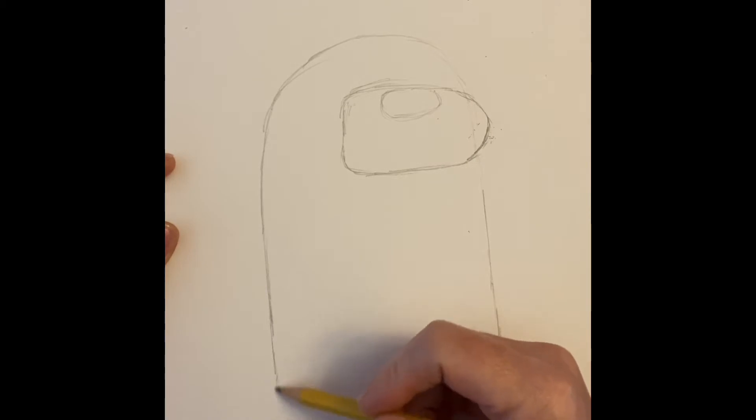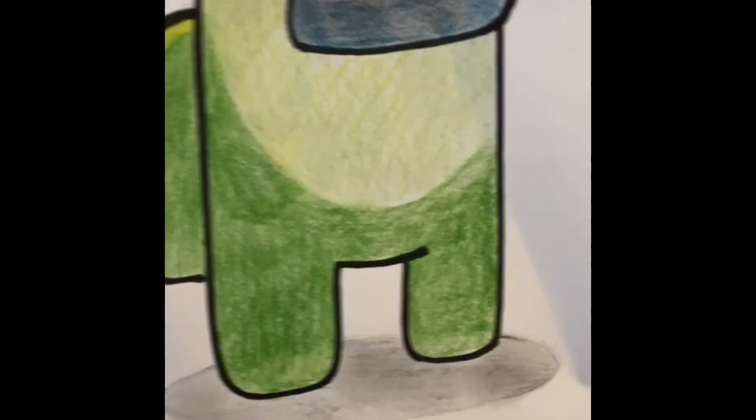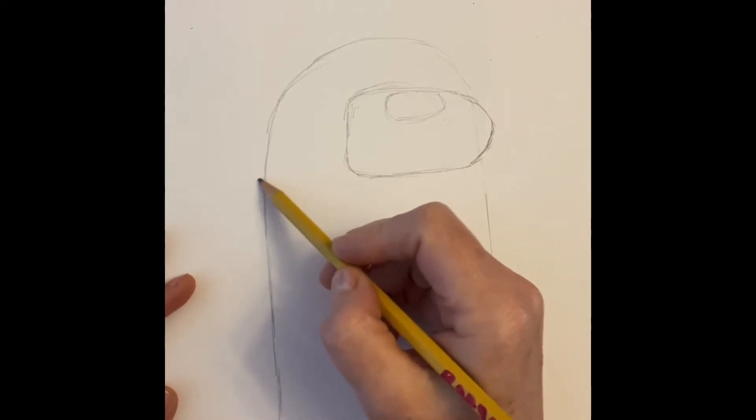We have the visor, and now we're gonna come down and work on the feet. We're gonna round up here and make our Among Us Santa look like it's turned a little bit, so this foot and leg is gonna be a little bit lower. Our other leg is gonna be slightly higher because our Among Us character is kind of turned a little bit.